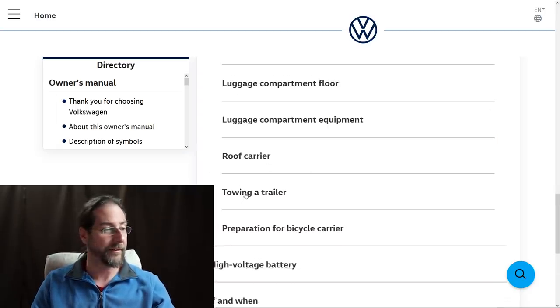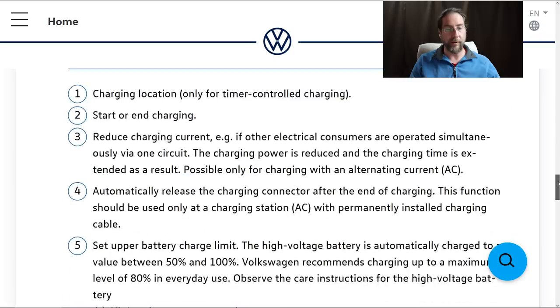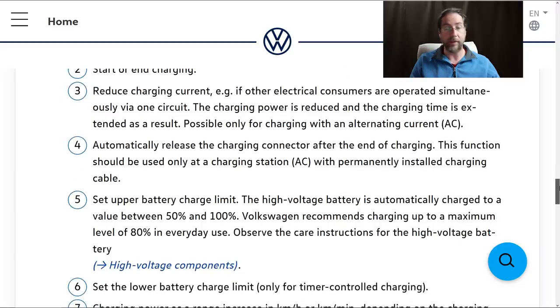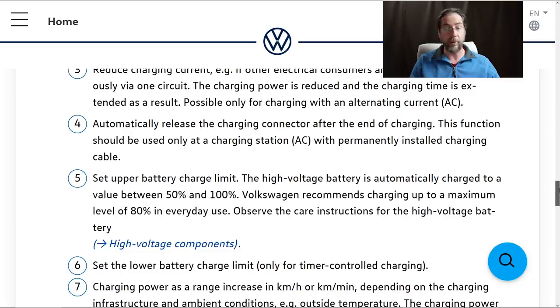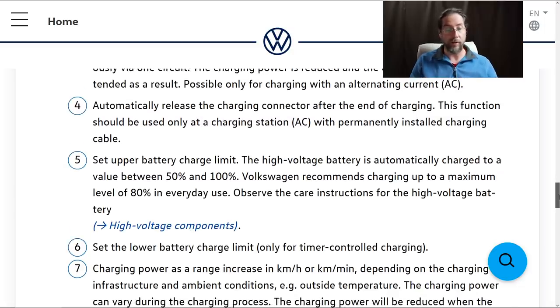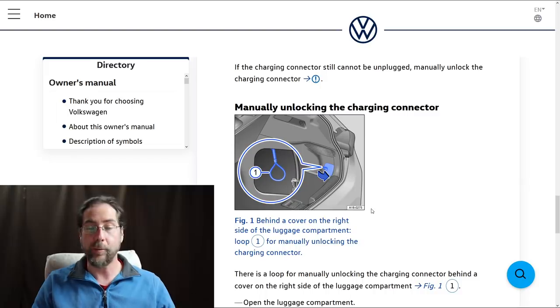The manual shows the charging information screen with a lot of options: charging location, start/stop charging, reduce charging current, automatic release of charging connector, set charge limit from 50 to 100%, and set a lower charge limit — so if you charge at home and never want the battery to go below 50%, you can set that. Charging power is shown in kilometers of range per hour rather than kilowatts, which is a bit unusual. There's also a manual unlocking of the charge connector — it's a pull cord in the trunk on the side, in case the charger doesn't unlock automatically.